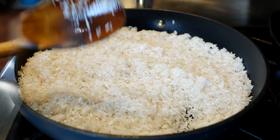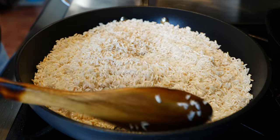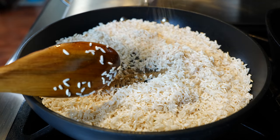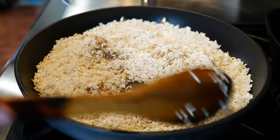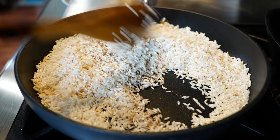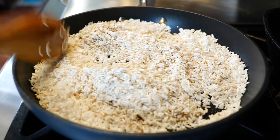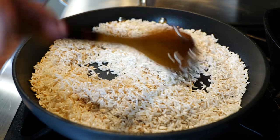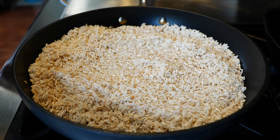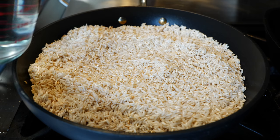After about three to four minutes you're gonna start seeing that your rice is browning. You don't want to burn it — that's when you want to add your cumin. We want to cook our cumin a little bit to wake up those nice scents. After about 20 seconds of stirring, this water is excited to go in — add your water.